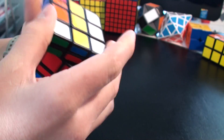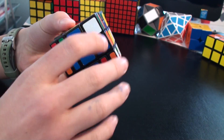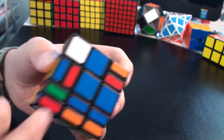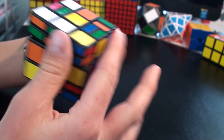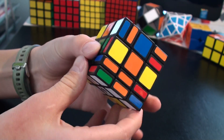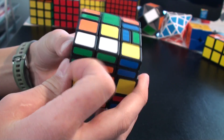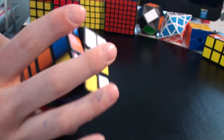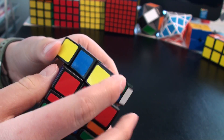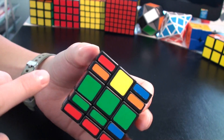Now this layer. You should first get these pieces so they can move — right now they can't move. I got this piece wrong so I just change it with this one, and now they can move easily. Now I can do the middle layer — just do it like a 3x3. Okay, it's finished. Now we have the middle layer and the cross.